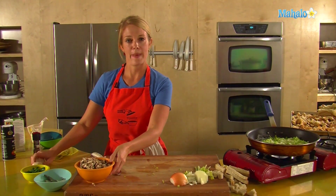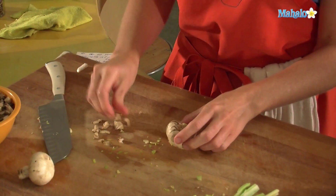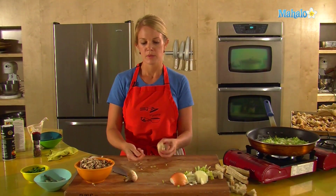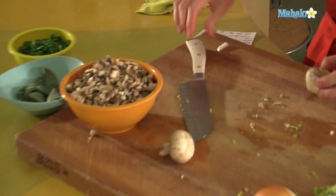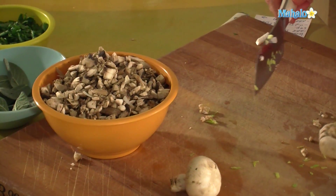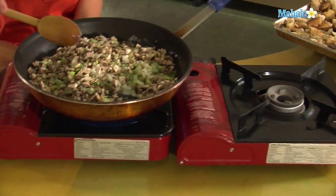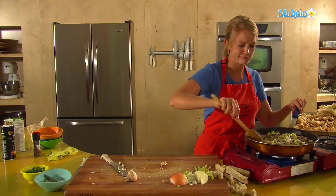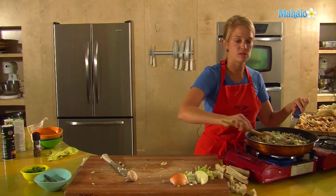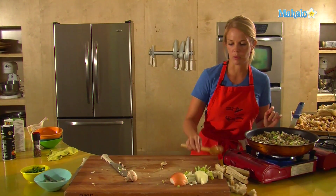Mushrooms add a nice, nutty, meaty flavor. Keep the stalks with the mushroom because those tend to have the most flavor. The head of the mushroom has good flavor, but the stalks are pretty meaty and add that really distinct mushroom flavor. With all that in, we want to start absorbing the butter, getting them sautéed. I'll crank up the heat a little bit now and just stir. Let it get going — you'll start to hear it sizzle, you'll start to see the onion soften up a bit.